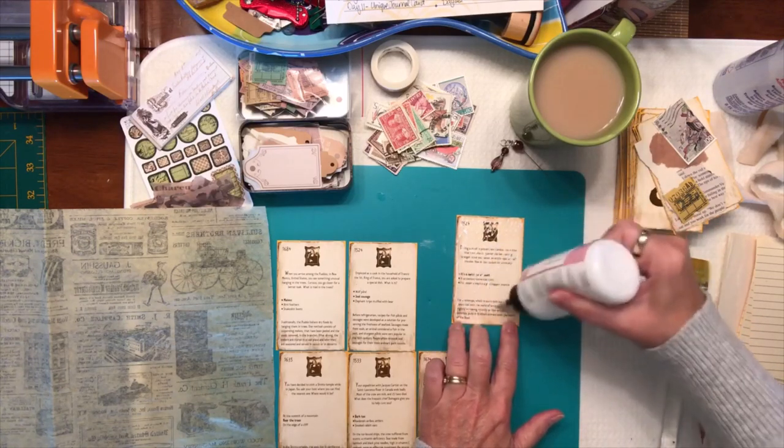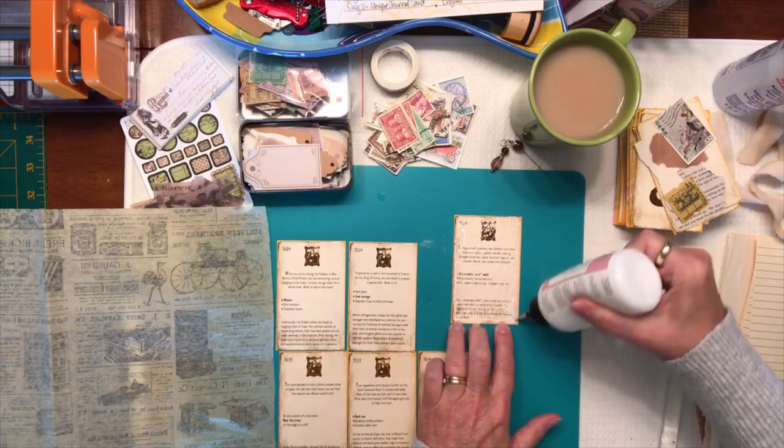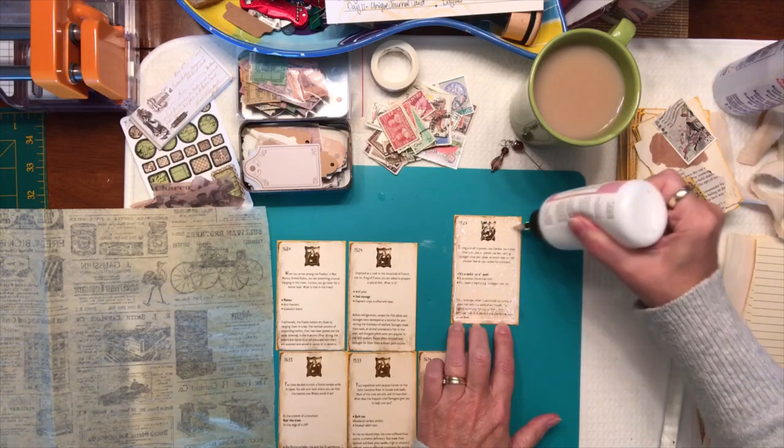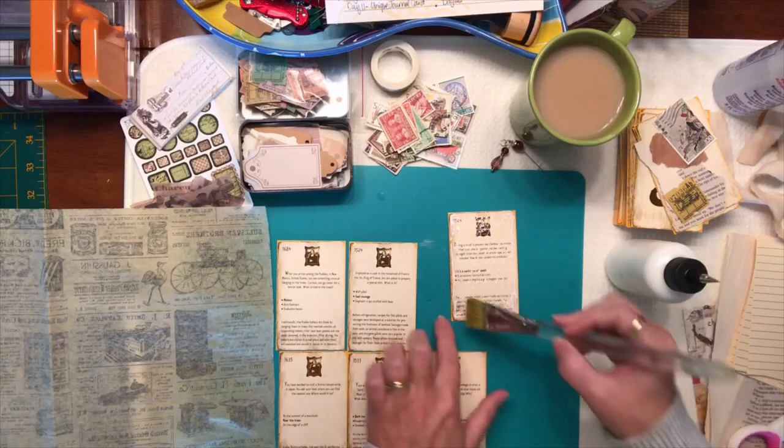I usually use Mod Podge for this type of thing but I don't have that on hand. I was going to buy some today and thought no, I'm going to use what I have. I don't want to have to buy extra and then have to take it home when I have lots of it at home.